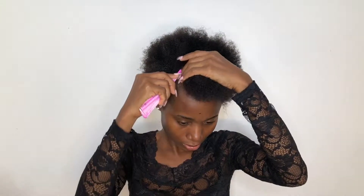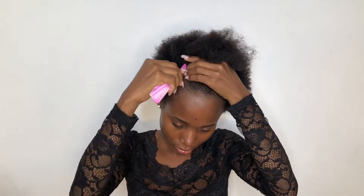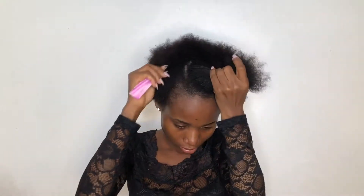Then going in with my tail comb, I'll be parting my hair and I'll first start to cut out a base — I cut out the front part of my hair where I'm going to do the high bone.